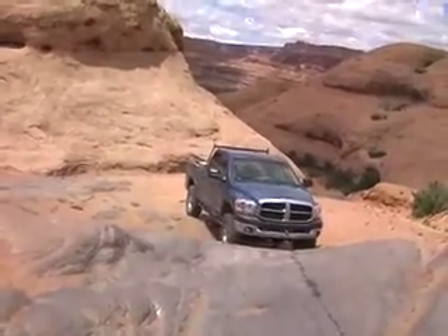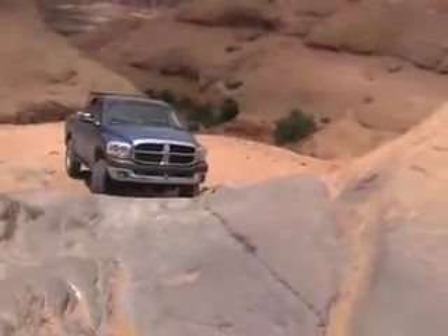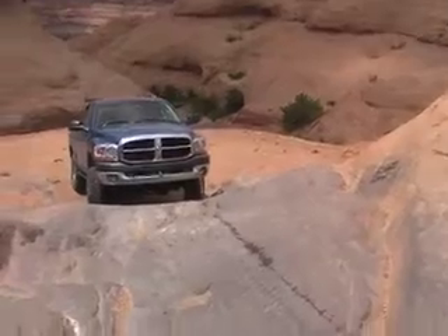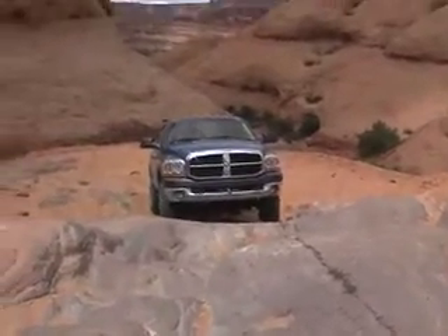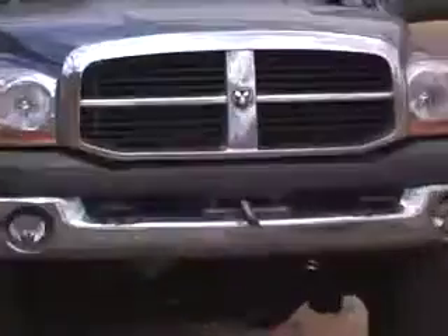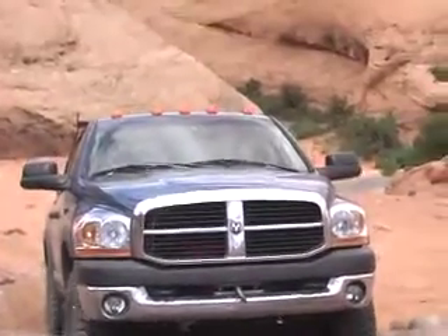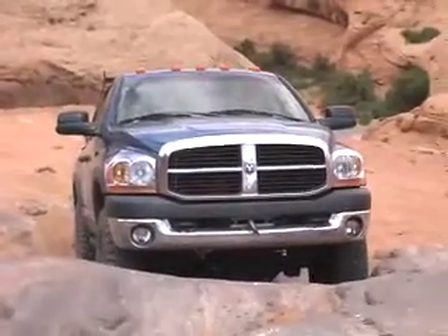Alright, now go that way. Not too hard. Okay, this way just a tad bit. No, not that far. A little bit this way, towards me. Alright, right there. Come straight up.